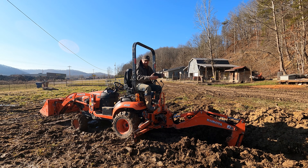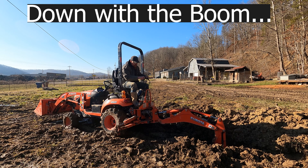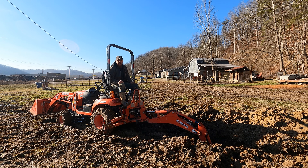Next, raise your outriggers a little bit — a few inches off the ground is all you need. Raise your front bucket, and now the tractor is free to roll. What's holding it in place and controlling your movement is your boom and dipper. Pushing up with your boom and out with your dipper, you'll roll the tractor forward. Stop here — if you go too far, you'll lose traction with your bucket teeth and the tractor will be ready to roll away, especially on a hill.